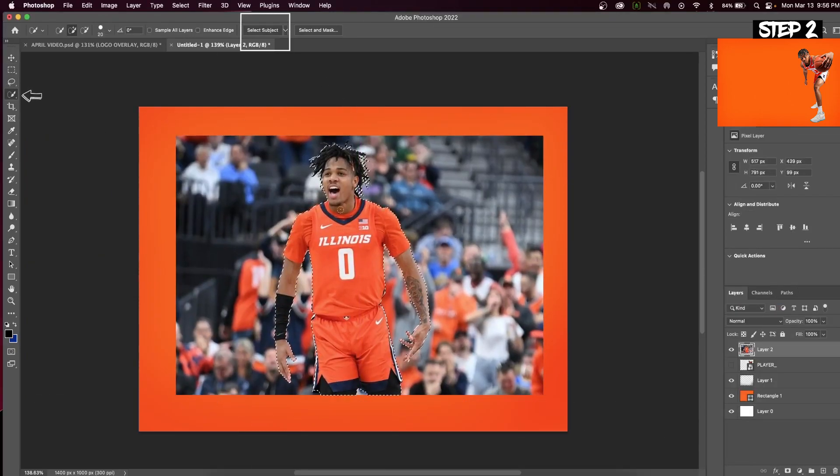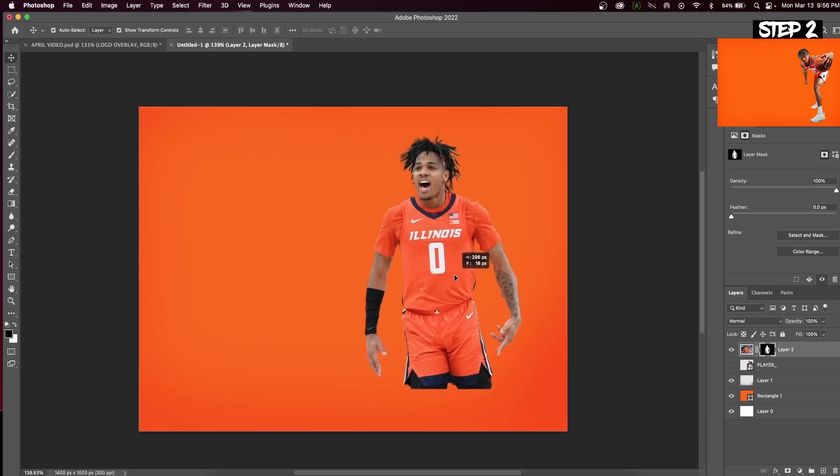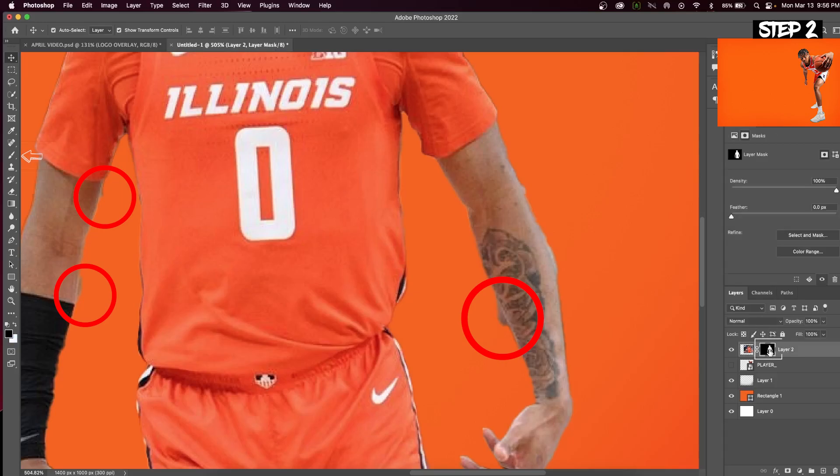Now hit the quick selection tool and press Select Subject. After you hit the mask button, it will cut out your subject. We can see there are parts of our subject that were not masked properly. You're going to want to select the mask and then click on your paintbrush on the toolbar and make sure that black is the color selected. Now you can erase the areas that the quick selection tool had missed.